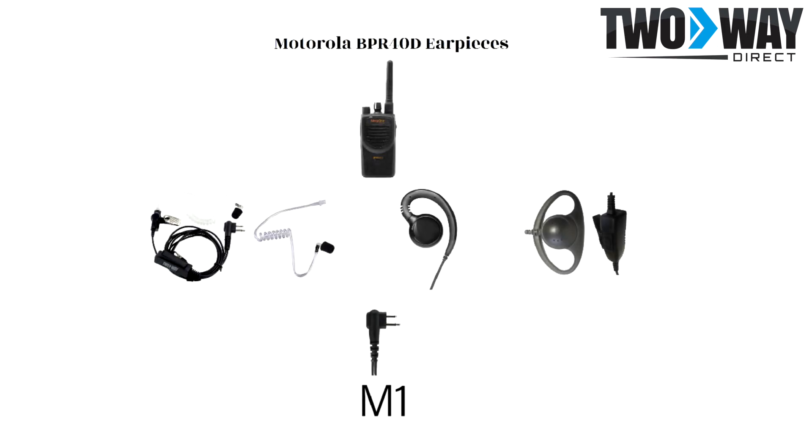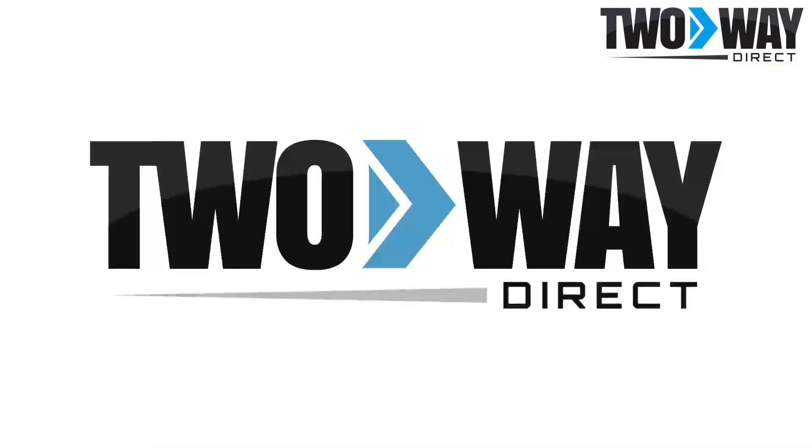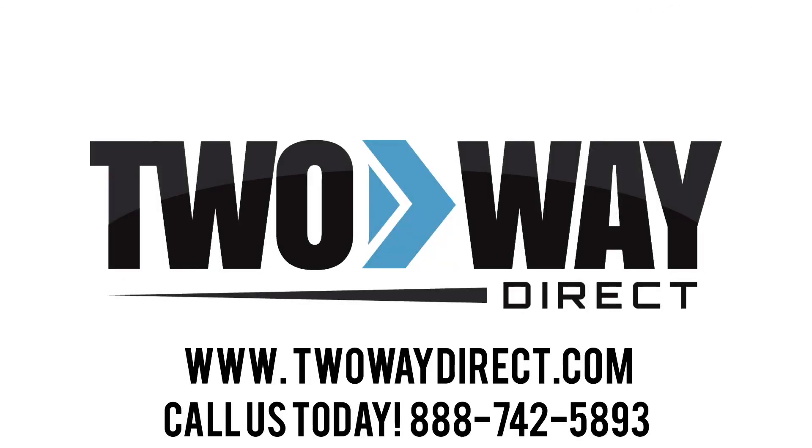Allow your team to work seamlessly with hands-free communications. For more information on these BPR40D earpieces, give us a call at 888-742-5893 or check us out online at twowaydirect.com.